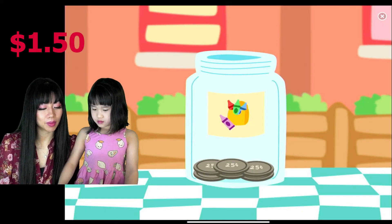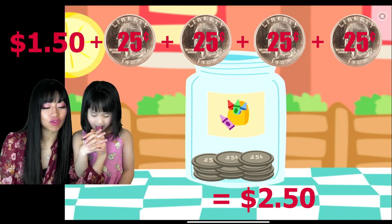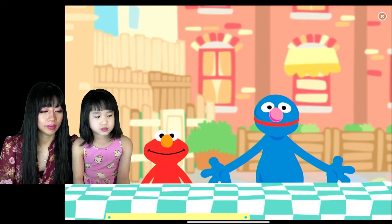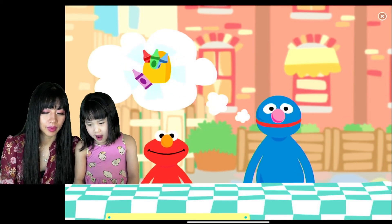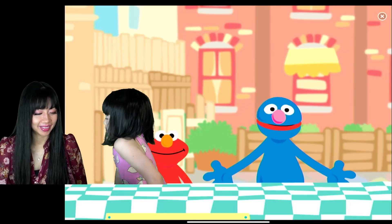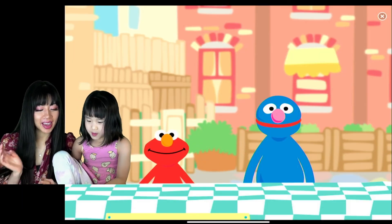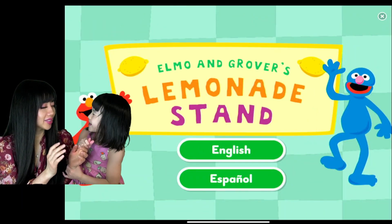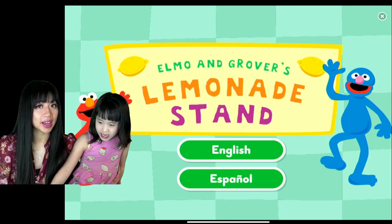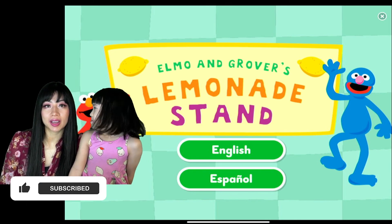Now we got two dollars and 50 cents for library books! Oh, actually we're getting crayons! Okay, thank you, that was so much fun. Yay! I hope you enjoyed learning how to make lemonade and earning some money for the community. Until next time, please press that like button and we'll see you soon. Thank you for watching Family Fun Learning!